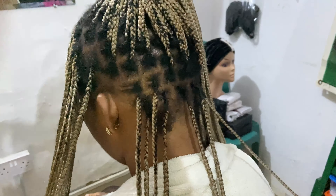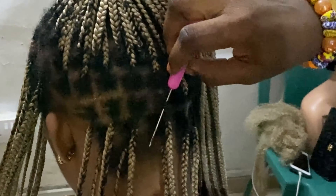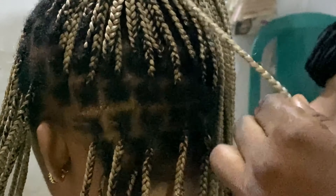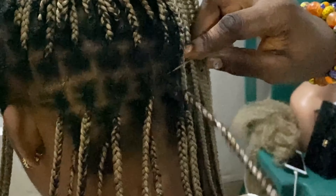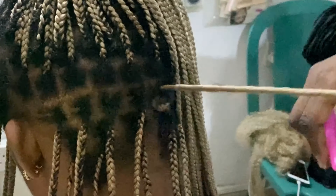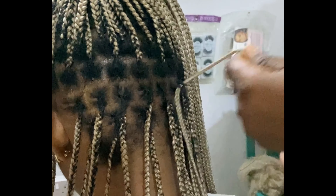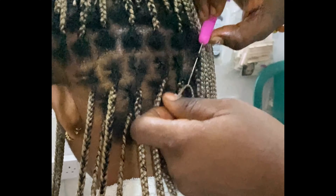This is me at the salon. I'm just going to leave you guys to watch and see what she's doing, and then afterwards I'm going to come back and explain exactly what she's doing. But I believe this is really self-explanatory — just see what she's doing. The items you need to do this are a crochet needle and edge control. That's just the two items you need.